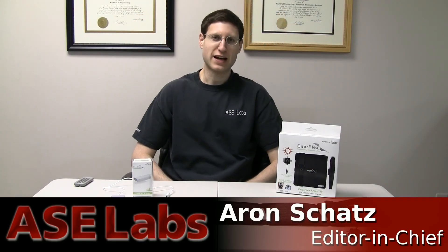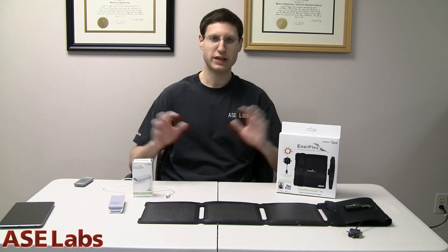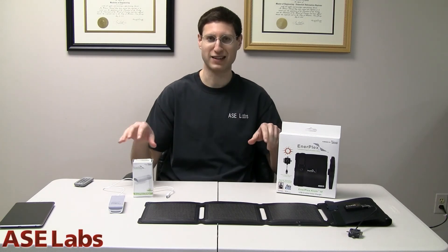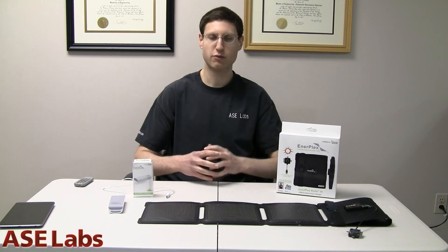What's up everyone? I'm Aaron Schatz, Editor-in-Chief of ASC Publishing, and welcome to another ASC Labs video review. Today we'll be reviewing the EnerPlex Kicker 4 and the Jumper 4400mAh battery backup unit for USB solar charging kit. It's a kit because basically you buy two of these products and it becomes one really great system. This is review ID 41337.